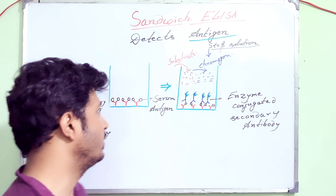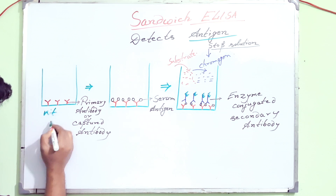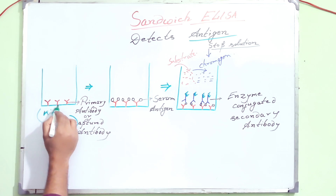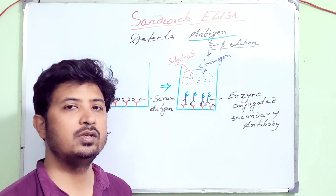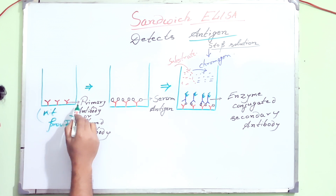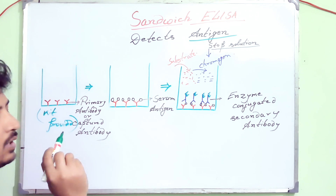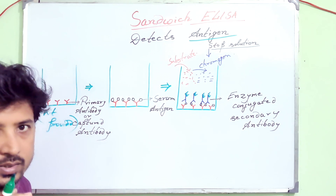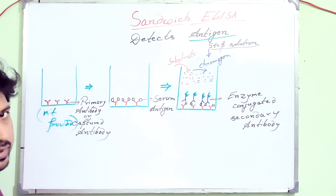This is the well kit provided. It is the antibody-coated well that is provided by the company or the kit you are using for the particular antigen. The antibodies are previously coated onto the wells of the polystyrene plates. I have taken a single well of the plate. That antibody can be called a primary antibody or a captured antibody — it is already captured or coated onto the well.